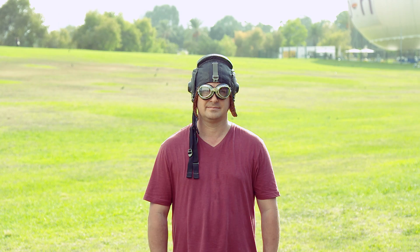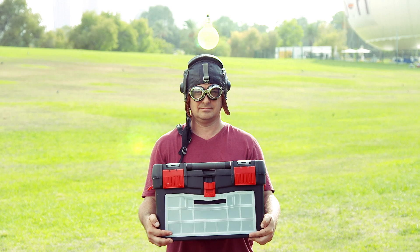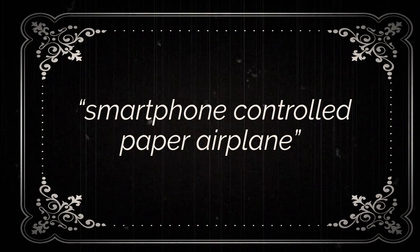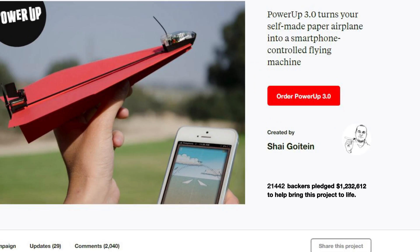This is Shai, a pilot, an industrial designer, and an inventor. He is a world-known expert in cool stuff that flies. Two years ago, Shai was challenged by his friend to create a smartphone-controlled paper airplane. Thanks to 21,000 backers on Kickstarter, he made it happen.